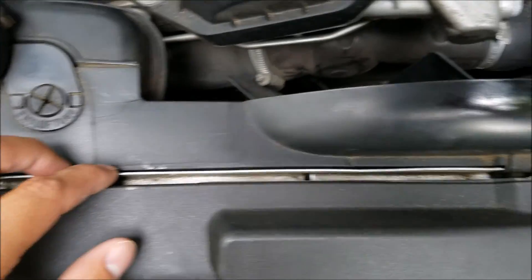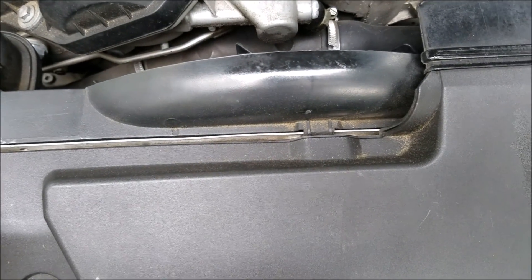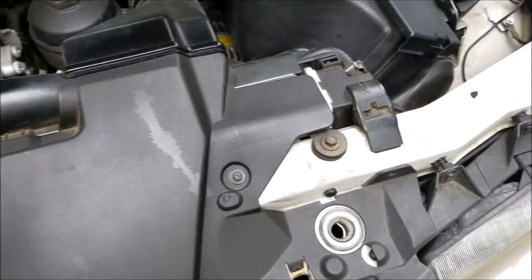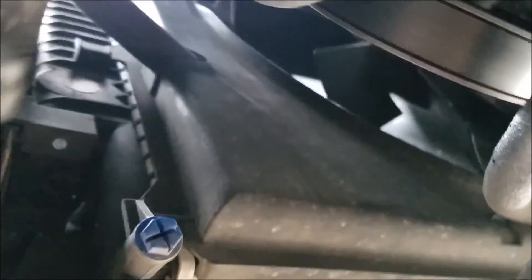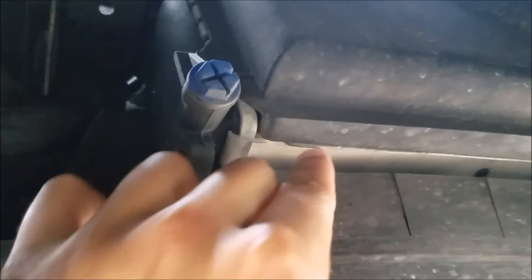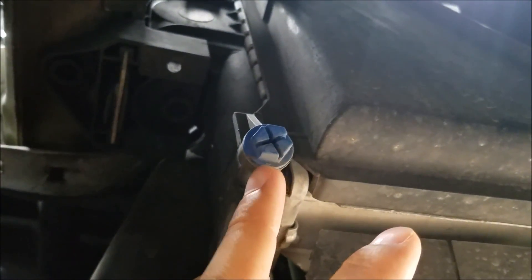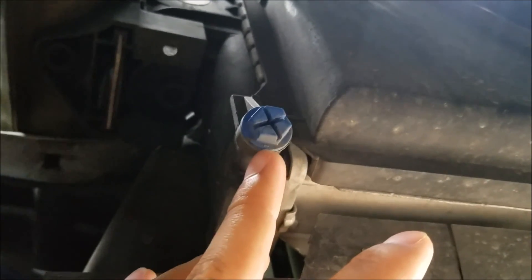The first thing I like to do when pulling the radiator — and this applies if you're just changing the fluid too — is drain the coolant. This right here is your radiator, and here is the tank of the radiator. Right here is the drain plug, and it's really easy to turn out. You can just use a screwdriver. I've got my little pan ready and we're going to go ahead and do that.